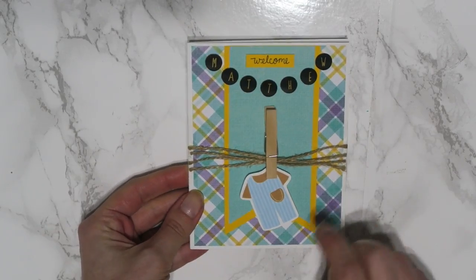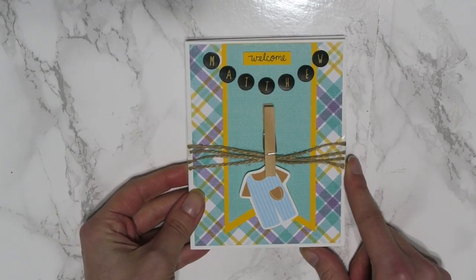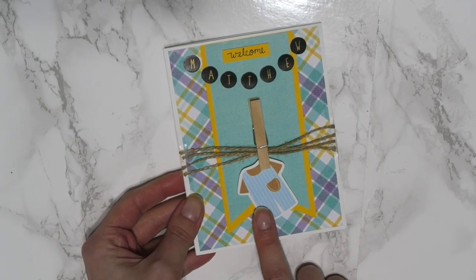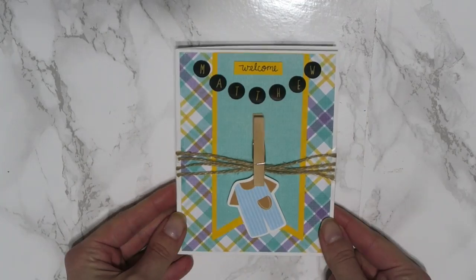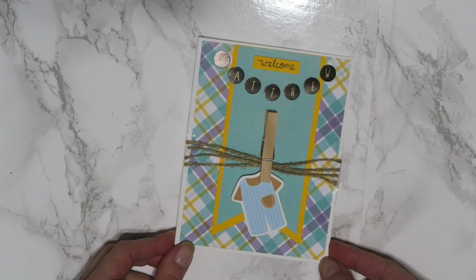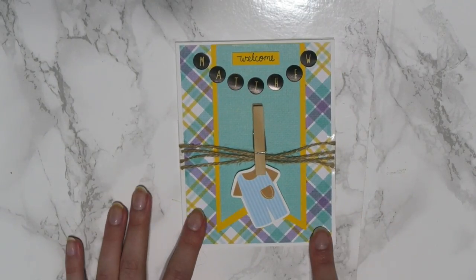So I did this for a boy. If you guys want to change up the patterns, you guys definitely can and make it for a girl. This little piece I just printed off online — I found a clip art image and cut it out and it ended up super, super cute. You can do this all by hand, so it's very, very easy. Now let's get into this video and I'll show you guys how I made this beautiful card.